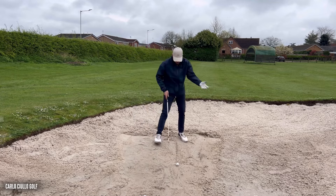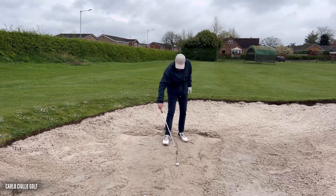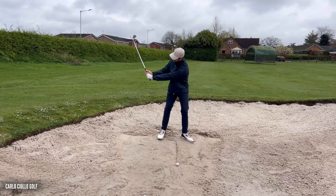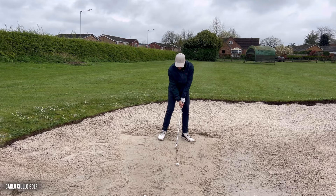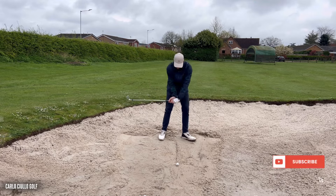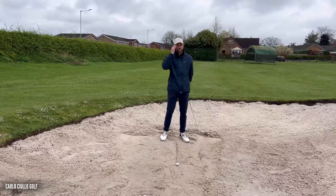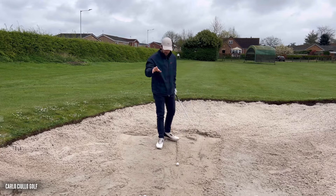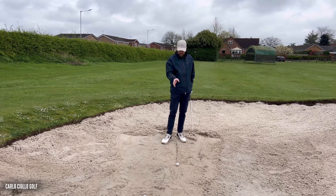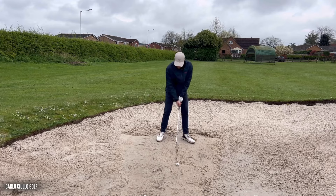The first point of call was to tighten up that impact position. We drew this line and the drill was to swing no further than chest height — chest, hands, chest height — and we started to appreciate a little bit more the right arm coming back out in front of the rib cage with pressure going into the left side. Then we focused purely on, without a ball, the club head first touching the sand on or after the line.